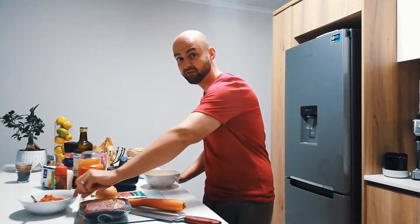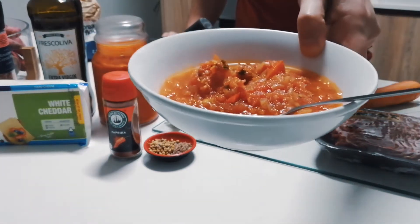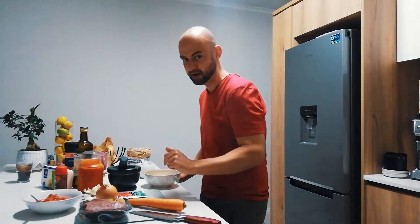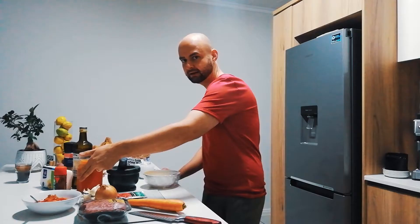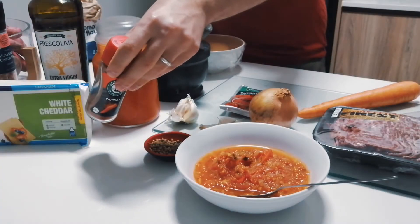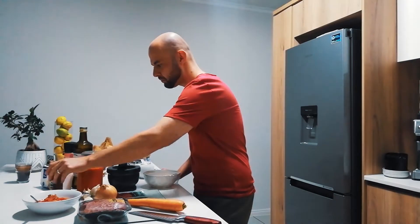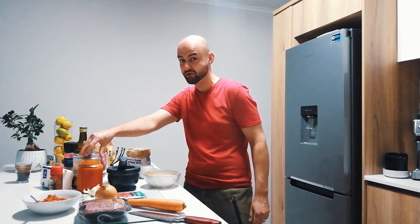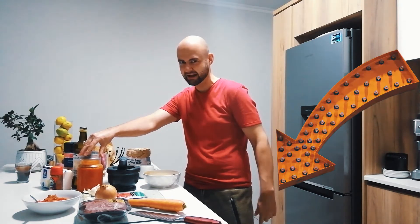A cup and a half of my napoli sauce — I've also left a link for this below. Tablespoon of coriander, tablespoon of cumin seeds, half a teaspoon of paprika. And I will be spicing it up with some of my homemade jalapeño and roasted pepper sauce — there's a link for that as well.